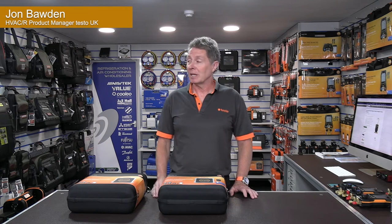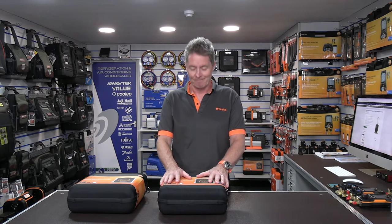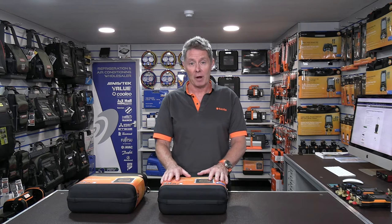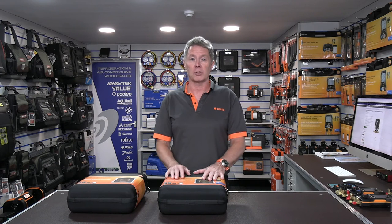Hi, it's John Bullen from Testo, and I'm here today in the FSW studio. We're going to be talking to you about a new product: the Testo 560i digital scales, and also the intelligent valve that works alongside the digital scales.